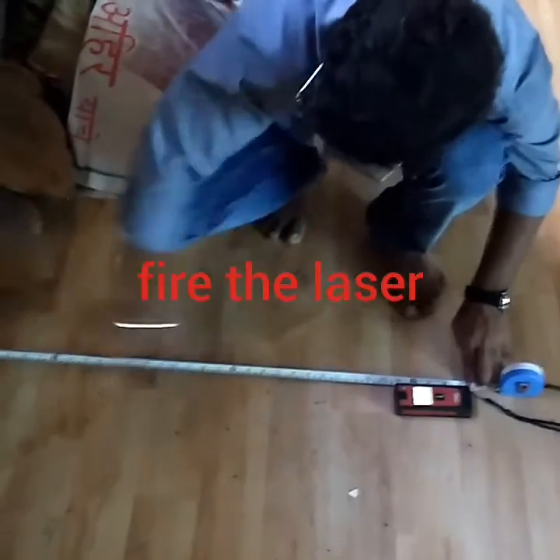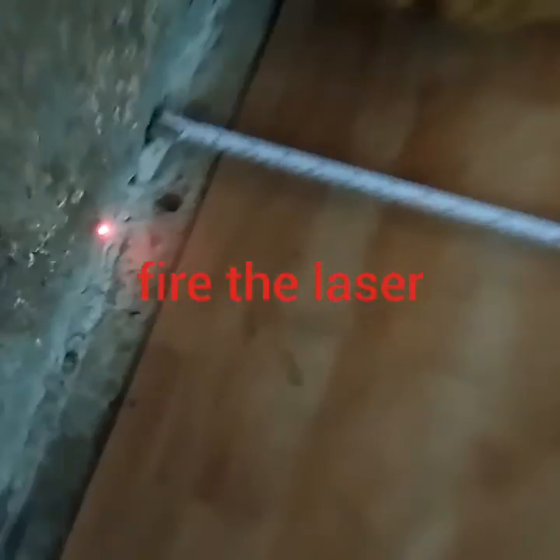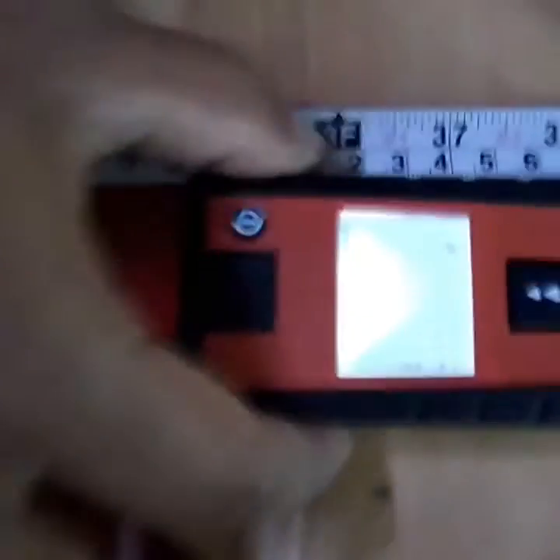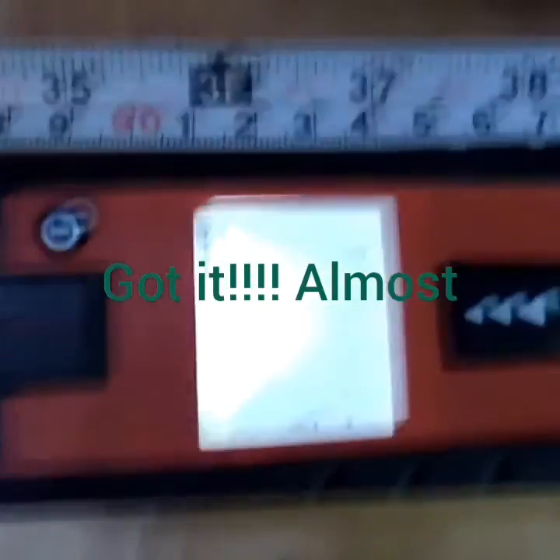Switching on — you can see the laser light, it's blinking here. Okay, you can see this is well calibrated as one meter.